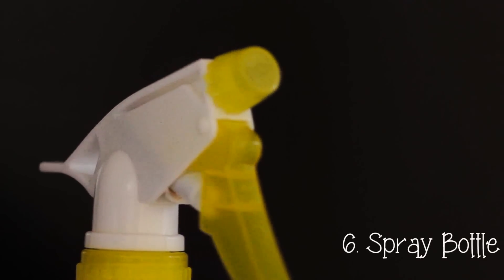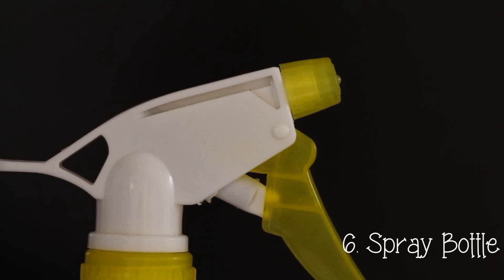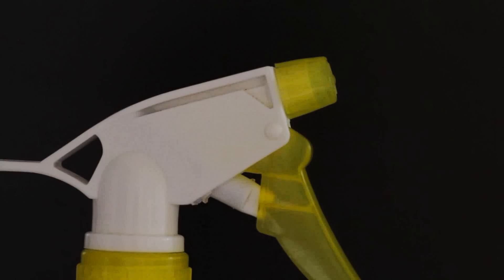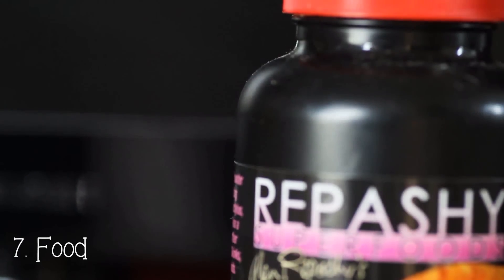Number six: a spray bottle. You'll have to spray down the tank about twice a day so your gecko can drink off the walls and the plants. You can pretty much pick one of these bottles up anywhere for about one or two quid.